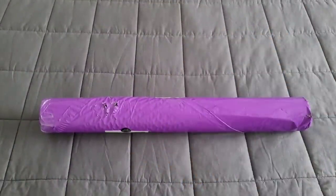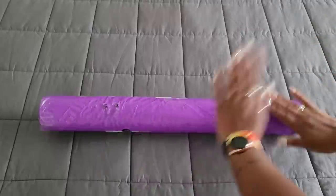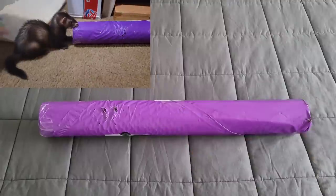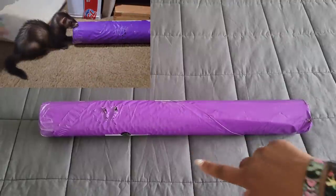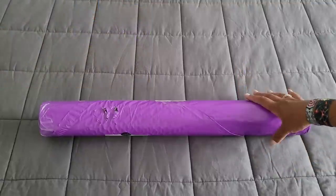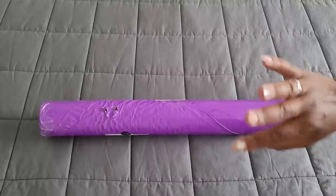Hello everyone, welcome back to the channel — Miss Crochet and Coffee here — and today we're back with an untubing. Little Anais decided she was going to try to steal this; she wants the tube. So I figured I better unbox this soon before she essentially unboxes it for me. I hope you're all having a wonderful day.